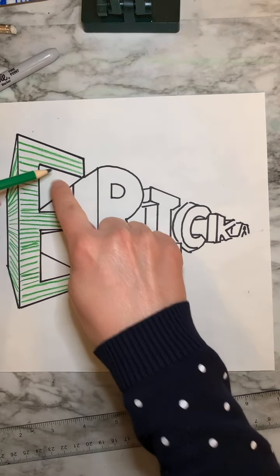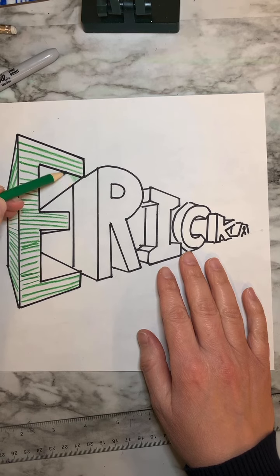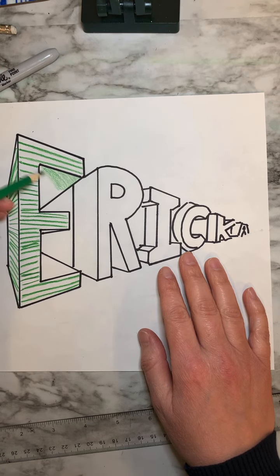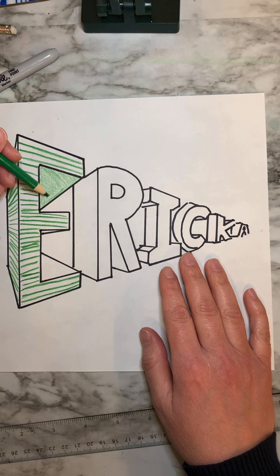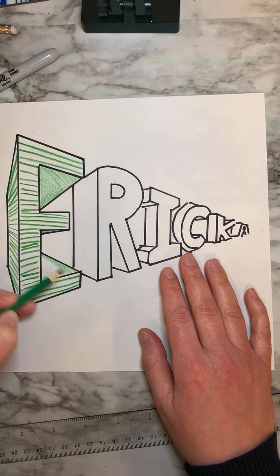Now with the underside of my E, I'm going to go ahead and just color it in green, just so that we can really see the difference between where the letter is and where there's negative empty space. This is all belonging to my E — that's the top part of the E as it goes back into space, and then the same thing down here in that little spot. That's all part of my E.